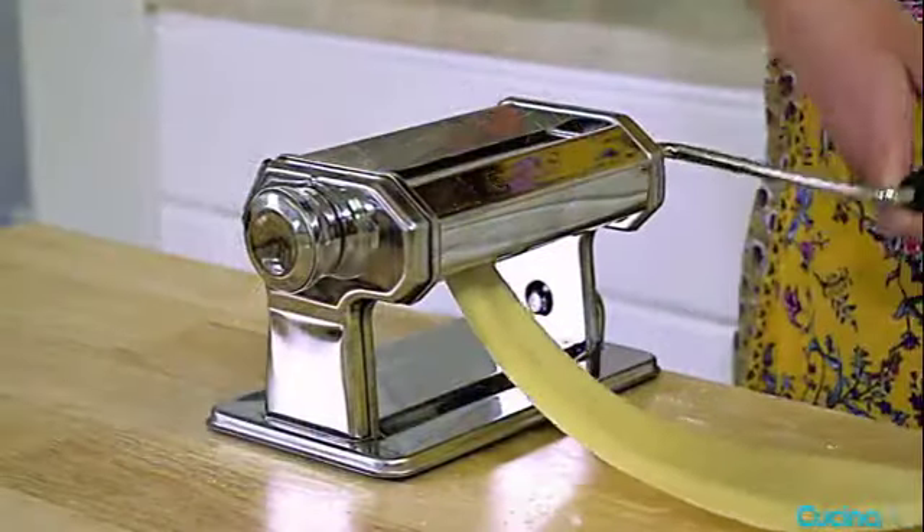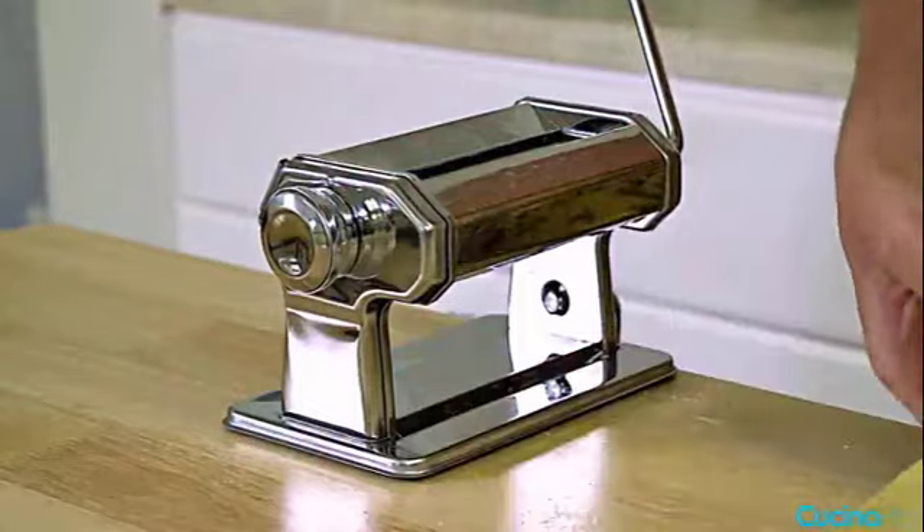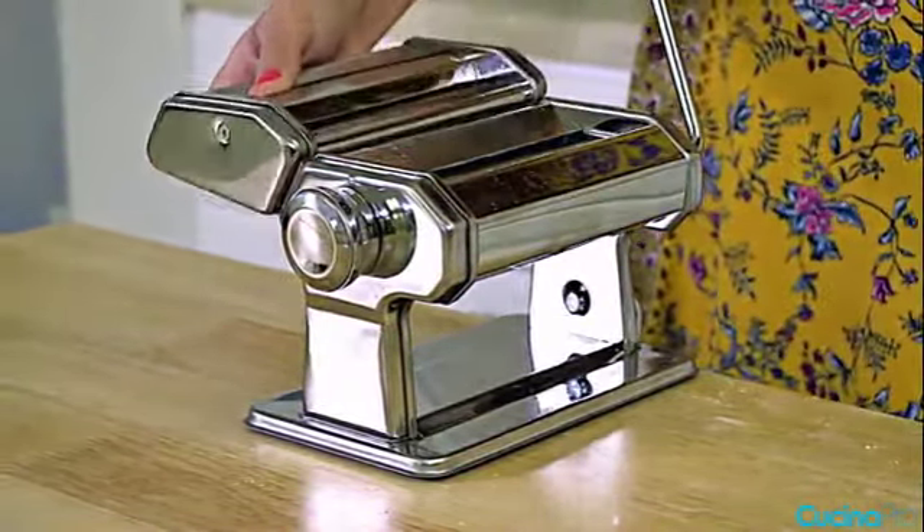So you need to let any leftover bits of dough dry before brushing them away. Material: chrome steel. Dimensions: 8-inch rollers. Cutters included: 1 roller, 3 cutters. Weight: 6 pounds. Warranty: 1 year.